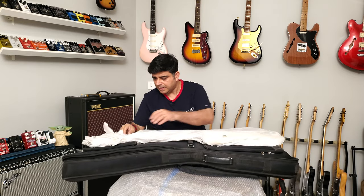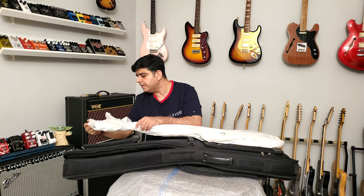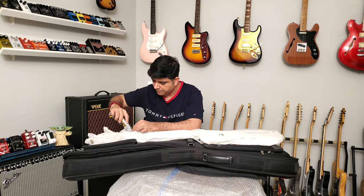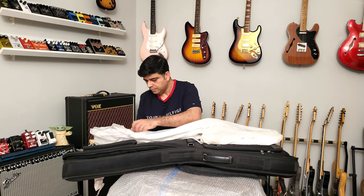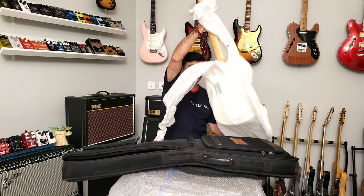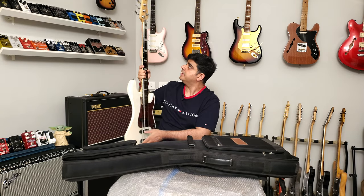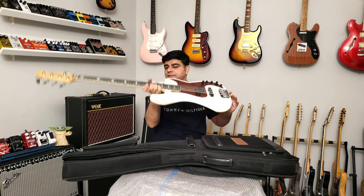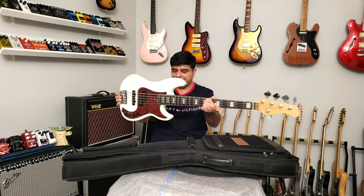The seller has graciously packaged the inside really well. Checking for any cracks or anything like that. That's a nice bass — this is the Sire P7 bass.